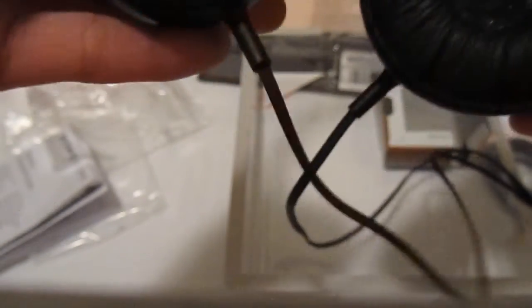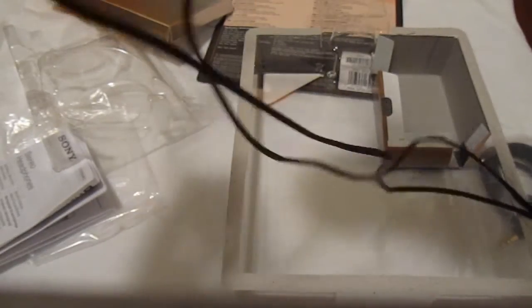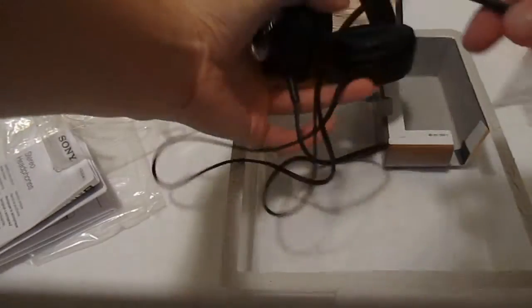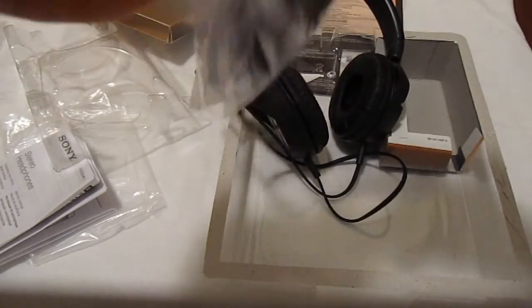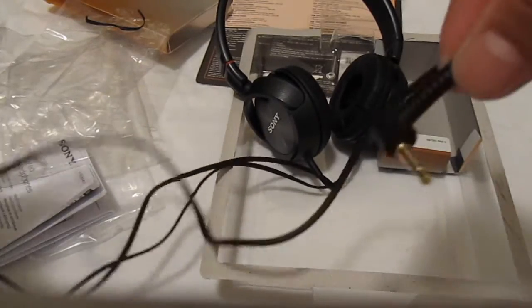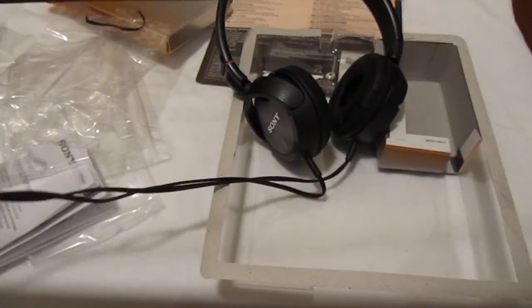As you can see, there's the standard Sony swivel mechanism here. The inside feels very comfortable — it's probably synthetic leather or something similar. It doesn't feel flimsy at all; it's very smooth on both sides. You've also got two cords right here.